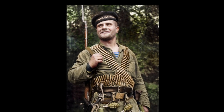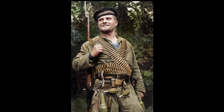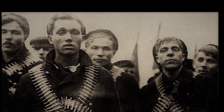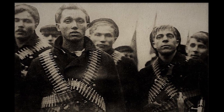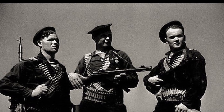Soldiers or sailors wrapped in machine gun belts are one of the most recognizable symbols of the past century. Have any of you wondered why they did it? Was it a requirement of the regulations, or was it a superstition? Or maybe there was some other meaning behind it? Let's find out.